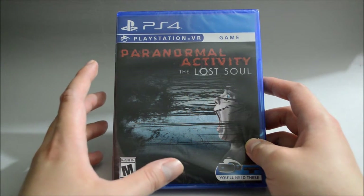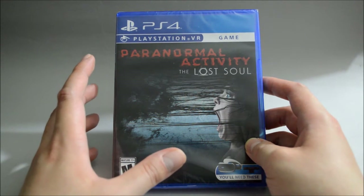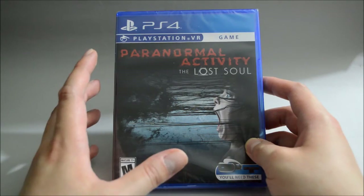And I think at this moment, North America is actually the only region that has a physical release. It's kind of unusual to see Best Buy has its own exclusive title.